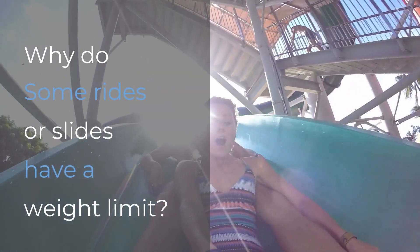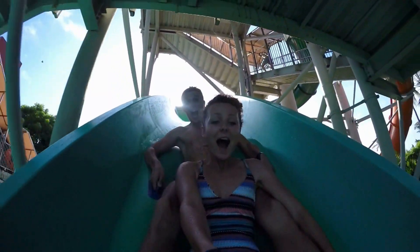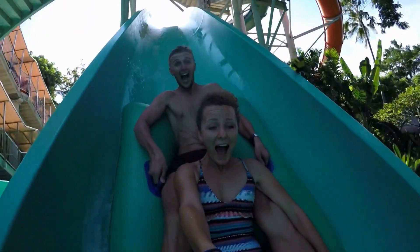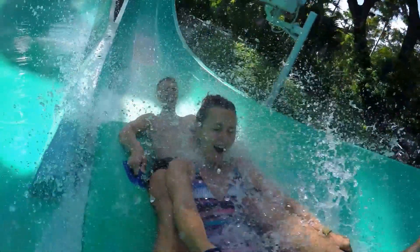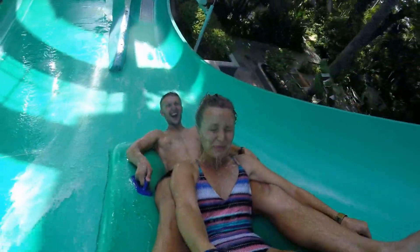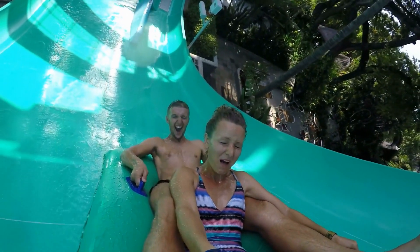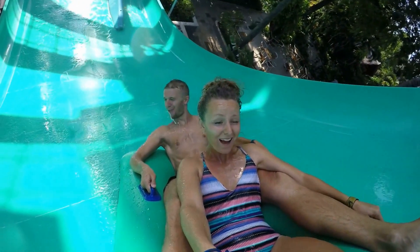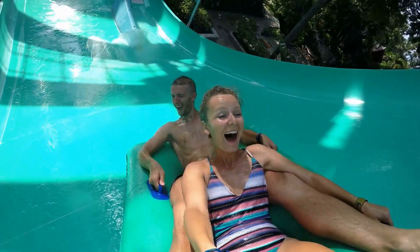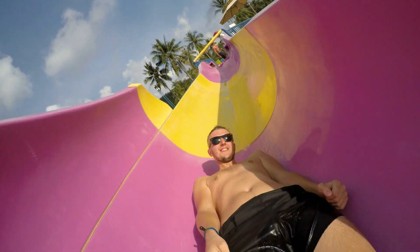Why do some rides or slides have a weight limit? Like regular slides at a park, water slides use gravity to propel you down a slope — the water increases your speed, helping you slip along the slide. Gravity makes heavier items fall faster, and this is true when it comes to the physics behind a water slide as well. A heavier person will have more momentum, and their speed won't decrease as much for turns or over uphill portions of the slide.